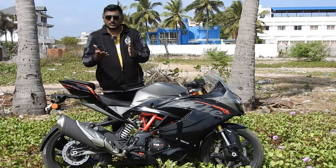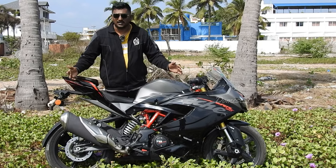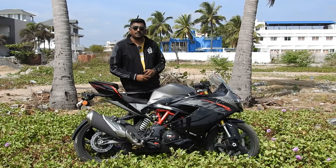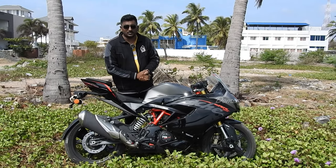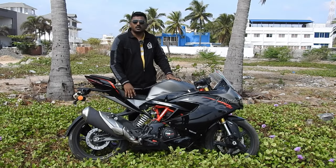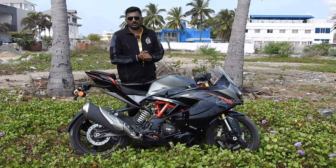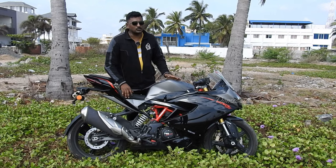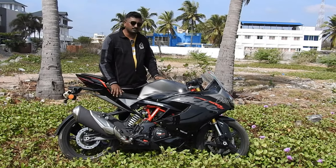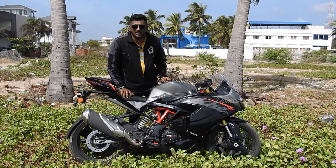What's up people? Welcome back to the channel. It's been a long time since we did a review of a bike, and yes, we at last got our hands on the TVS Apache RR310. Before I start with the review, I'd like to thank Keswin TVS, located in Sholugna Lod, who gave their test ride bike for us to review. A special thanks to Mr. Vishwa, my brother from another mother, who was really helpful in getting this bike for review. Thanks Vishwa once again.